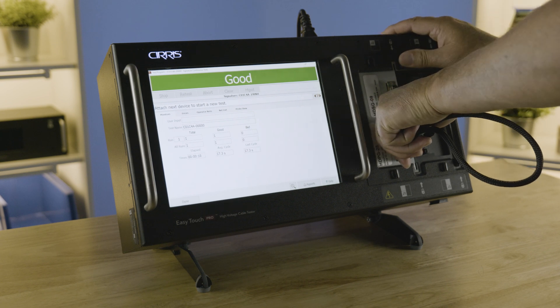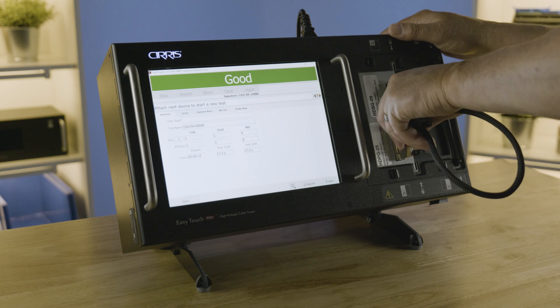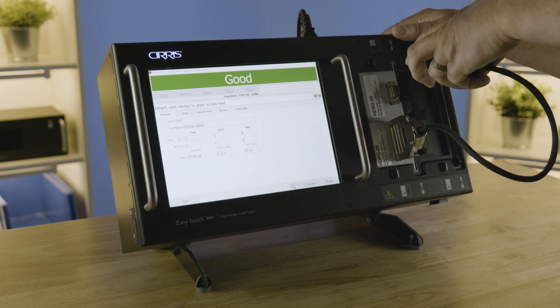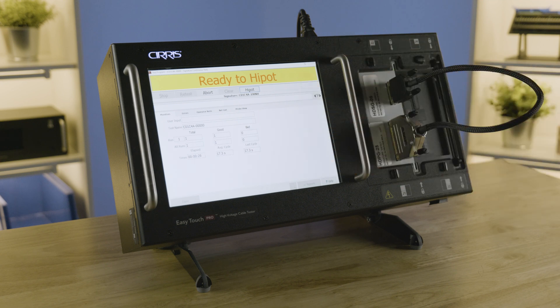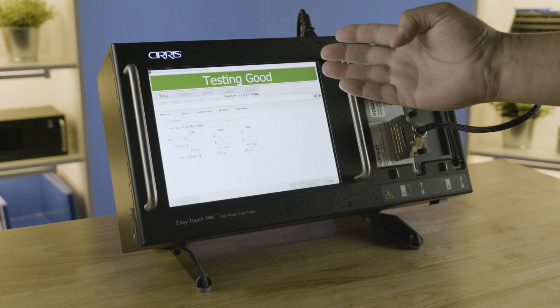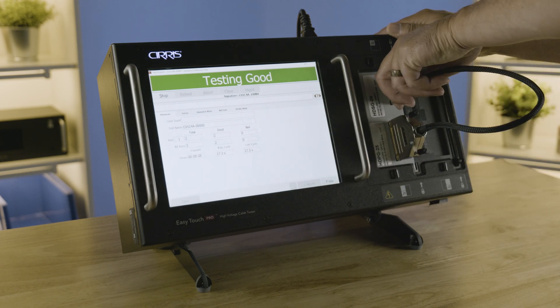We'll disconnect the cable — it will tell you that it's good. As soon as we connect a new cable it'll start a new test. That fast, the low voltage test is done. We'll do high pot — it's good. As you can see the test count down here shows good, zero bad.